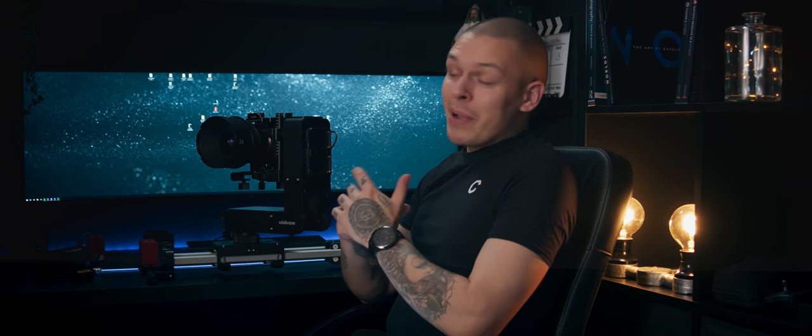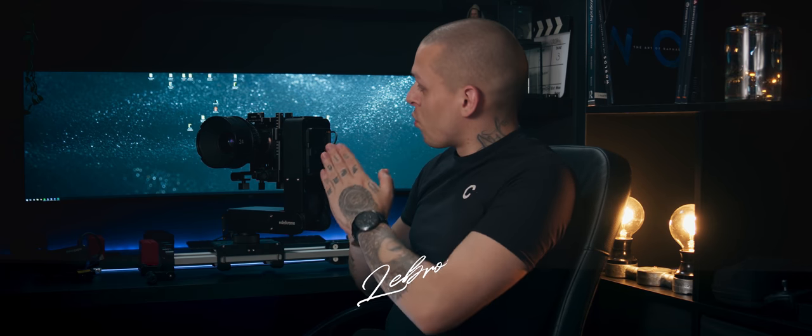I will be making many more shots using this system, so stay tuned for more breakdowns. Thank you Edelkrone for letting me use your amazing system. Thank you for watching and I'll see you soon. Peace!